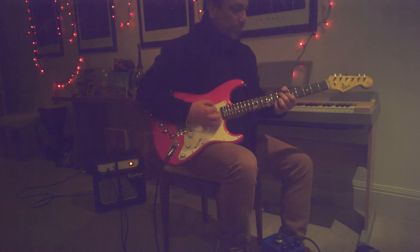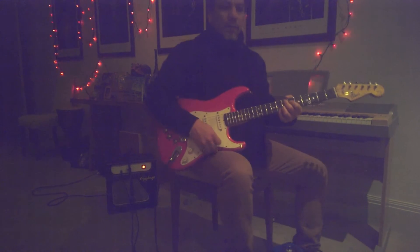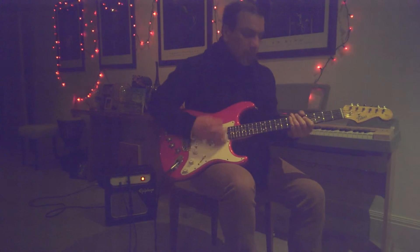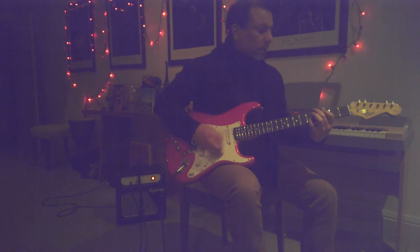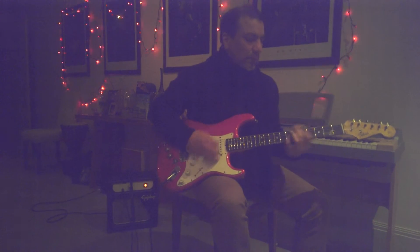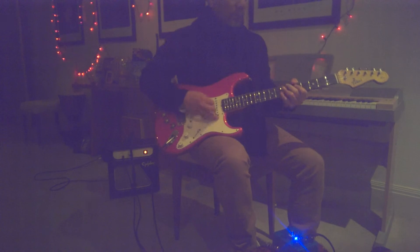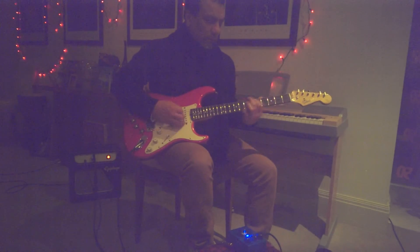We're going to try it through this little Epiphone here. That's with the pedal. We're going to try it through the track.